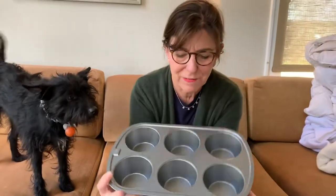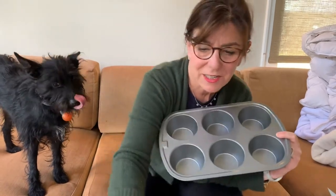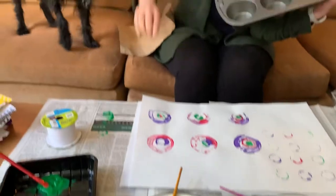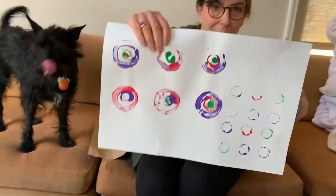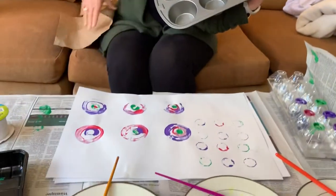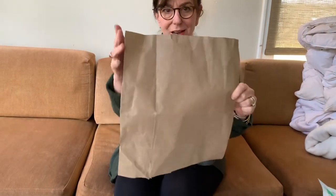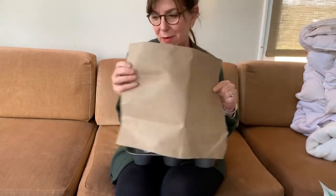So everybody, if you have a muffin tin at home, that's something that you're going to need. And you're going to need some paint. And you're going to need some nice big paper. And if you don't have big paper, you could use a paper bag and cut the sides off, and you have a nice big piece of paper for that.